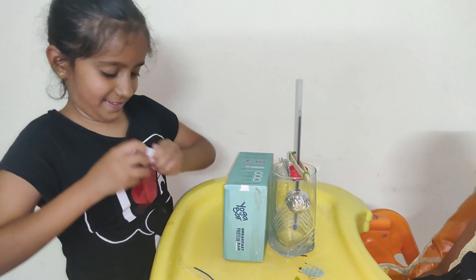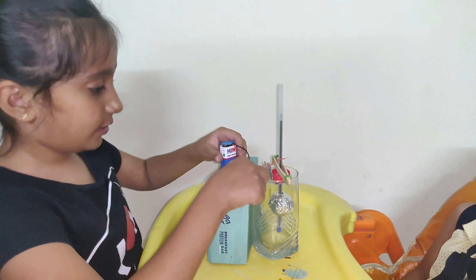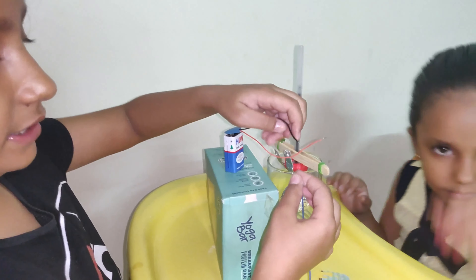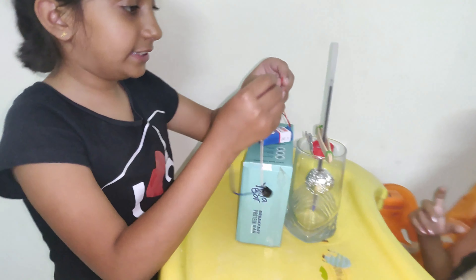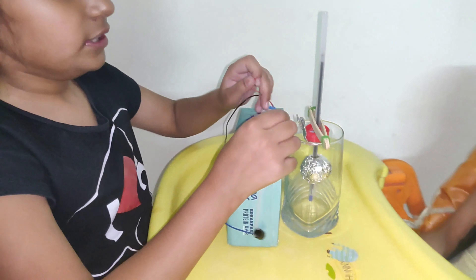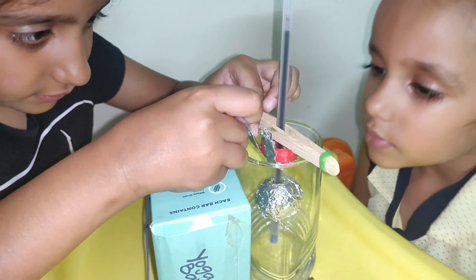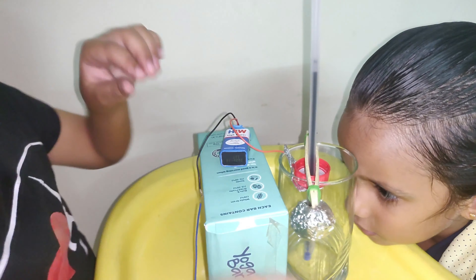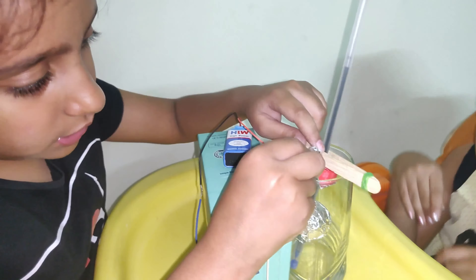Now I'll take the black and the blue wires. Let's check if it's working perfectly — yes, the buzzer is perfect. Now we'll just connect this, and we have made two holes to fit the wires through.